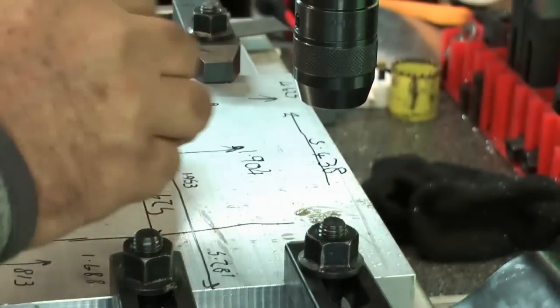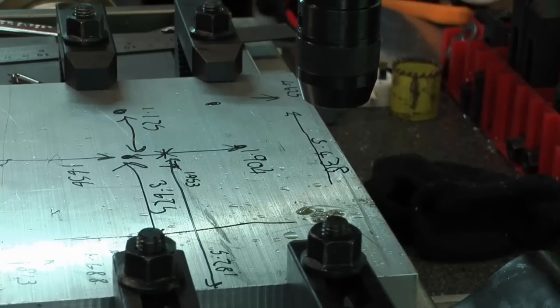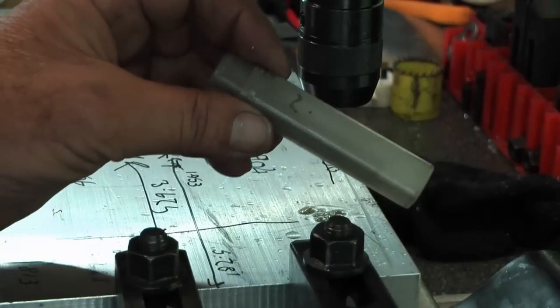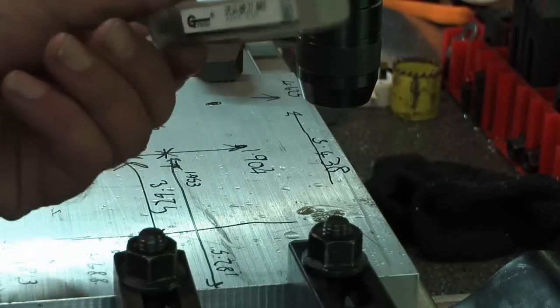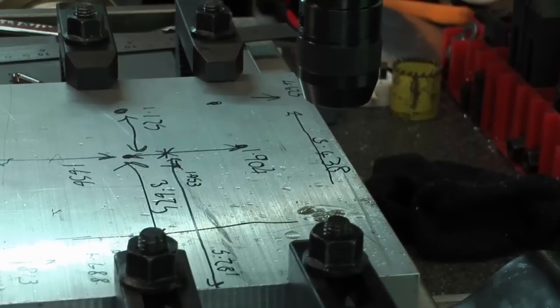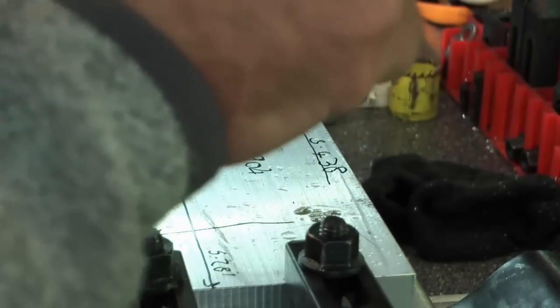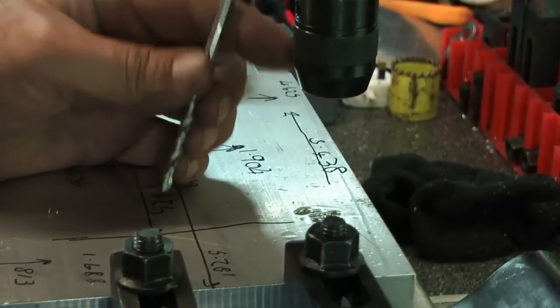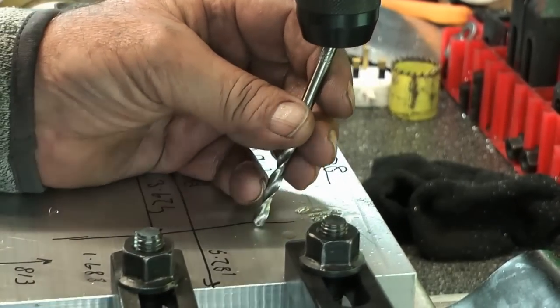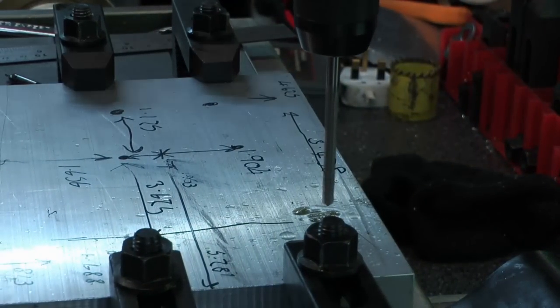So my countersinking bit for 5mm screws — I've written on the boxes what they should be. A 5.2mm hole — I need to be able to get the pilot of this M5 counterboring bit in. So, 5.2mm drill. Let me grab it. First hole in the base plate going in now.